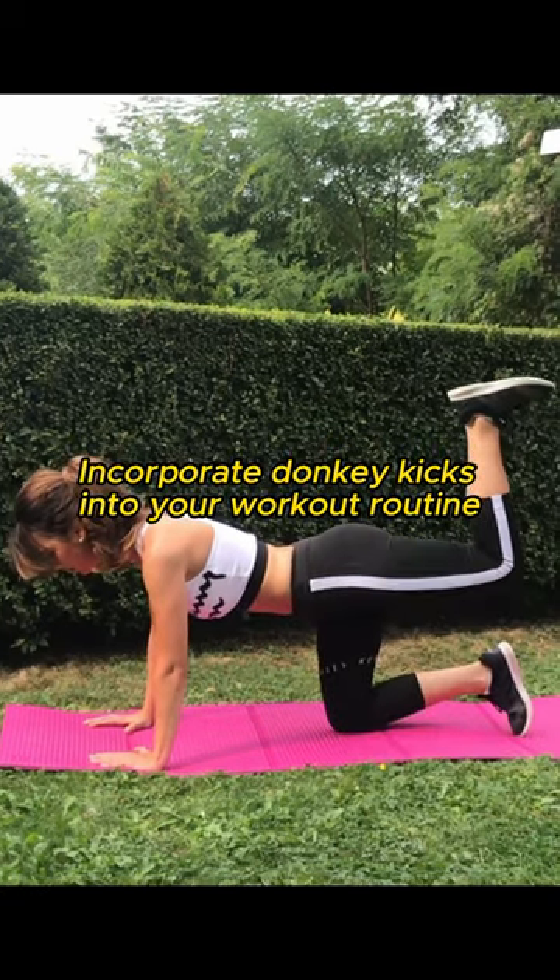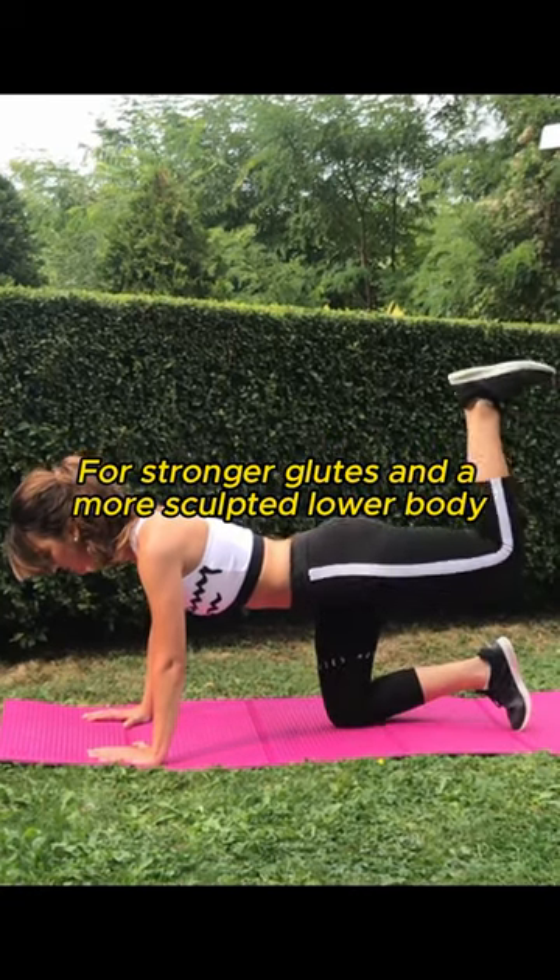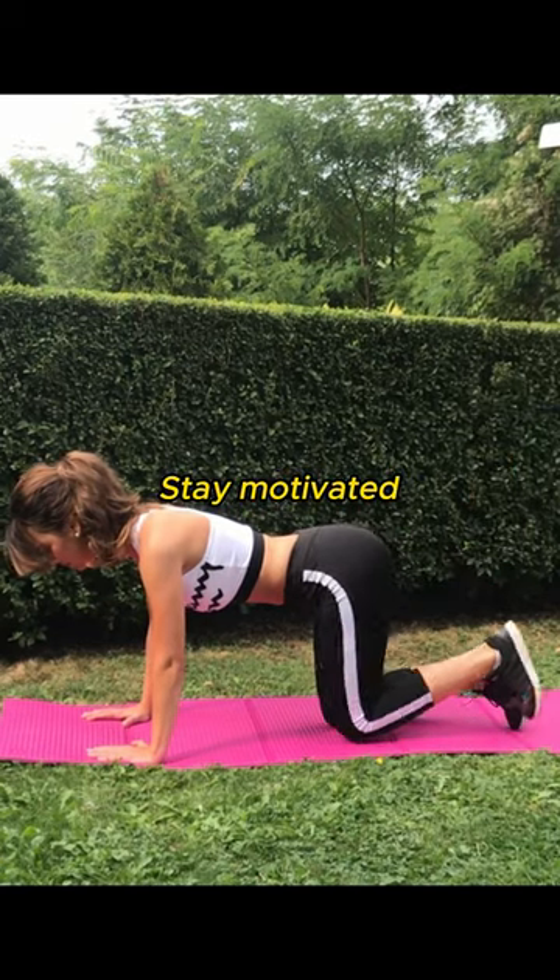Incorporate donkey kicks into your workout routine for stronger glutes and a more sculpted lower body. Stay motivated, and I'll see you next time.